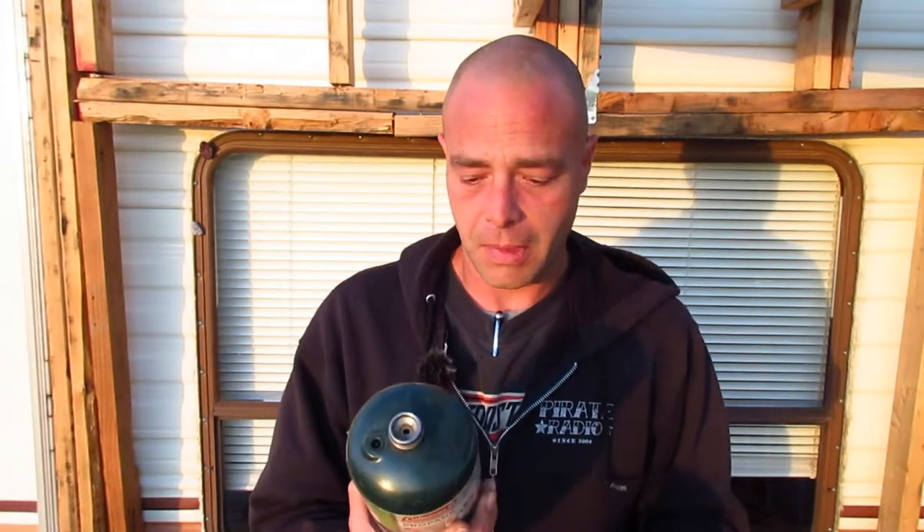If anybody out there has ever had a little propane stove, little tabletop grills, or even a little heater, they're familiar with these propane tanks made by Coleman — they're called one-pounders. Typically you just buy them at the store; Walmart currently carries them for six or seven dollars for a pair.